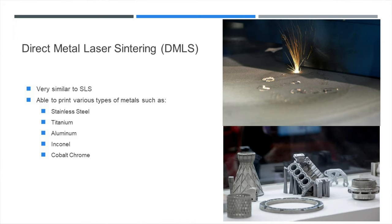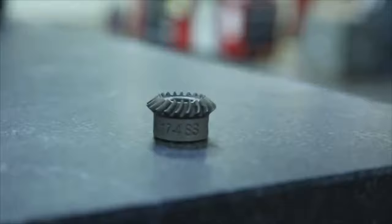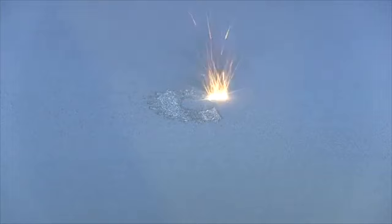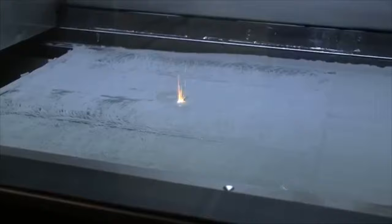Our next form of powder-based 3D printing is extremely similar to selective laser sintering, and it's called Direct Metal Laser Sintering, or DMLS. It uses essentially the same technology but is specifically focused on printing metals such as stainless steel, titanium, aluminum, Inconel, and cobalt chrome. DMLS is an additive manufacturing technology that creates metal parts directly from 3D CAD data without the need for tooling. It's an excellent choice for functional metal prototypes, high-temperature applications, and end-use parts.